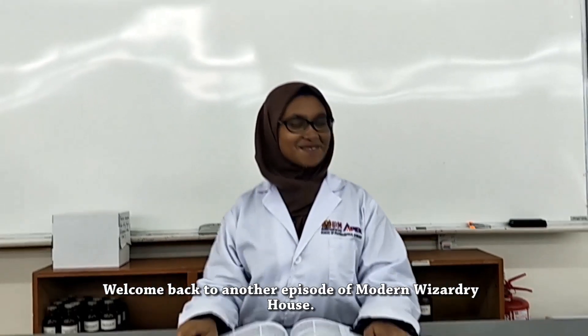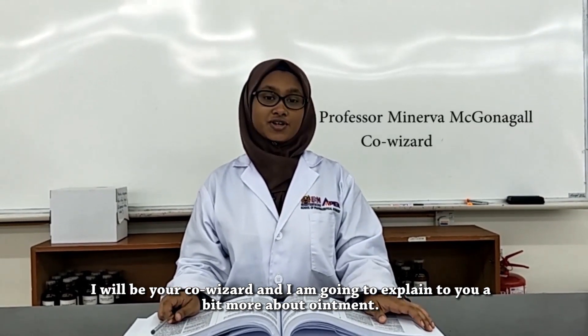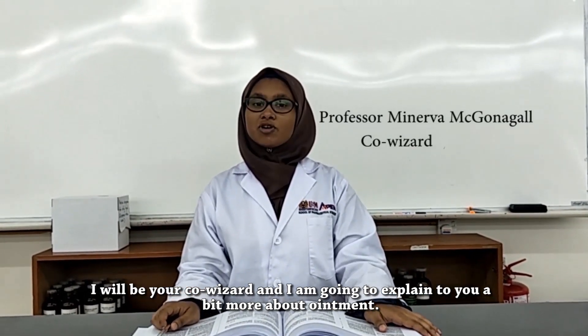Sparkles, sparkles! Welcome back to another episode of Modern Wizardly House. I will be your co-wizard and I'm going to explain to you a bit more about ointments.